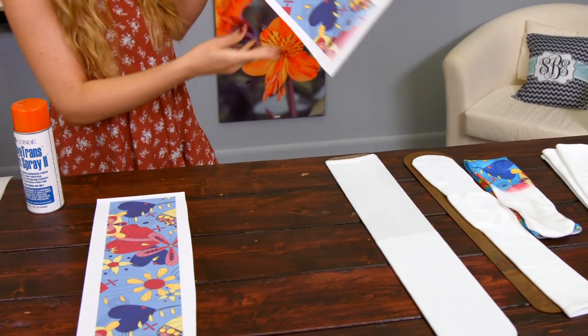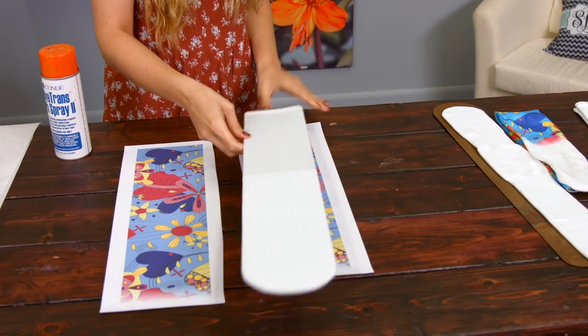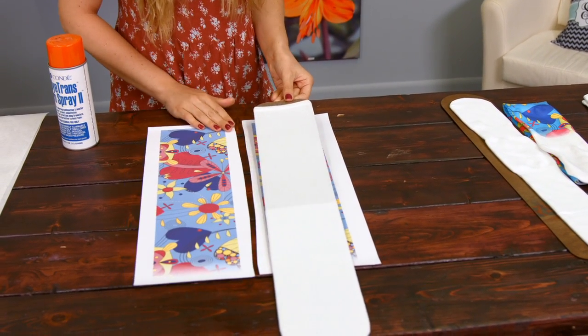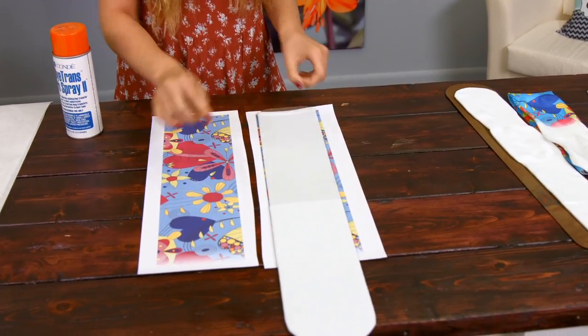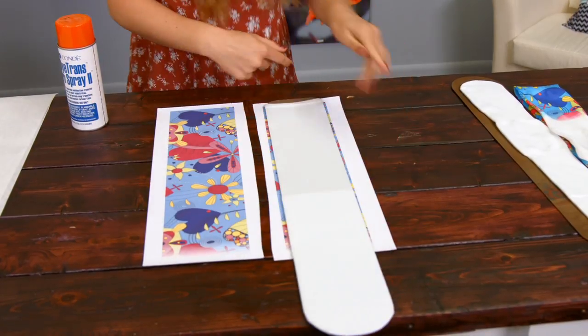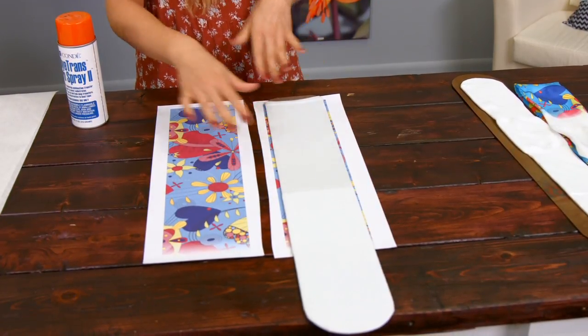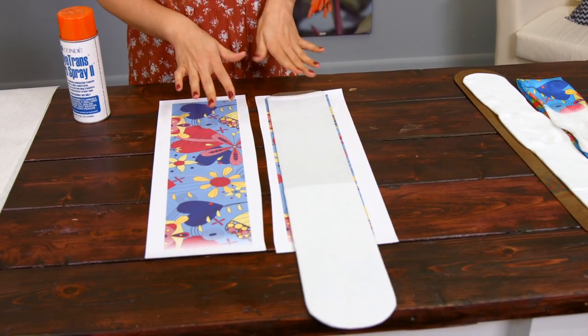Once you get it on there, you just align your sock to the image. As you can see on this one, we went ahead and had a gradual fade out towards the bottom of the foot so that the whole tube is covered with the color, but then it gradually fades out. This is great for folks who don't have the larger presses.